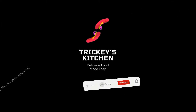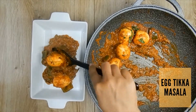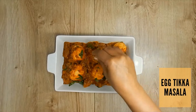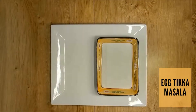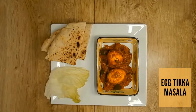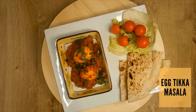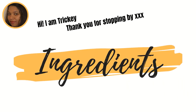Welcome to Tricky's Kitchen where delicious food is made easy. Today Tricky is preparing Egg Tikka Masala. This recipe is sure to tickle your taste buds and make your mouth water. So let's not delay and get straight to the ingredients.